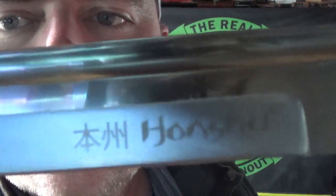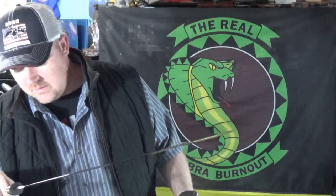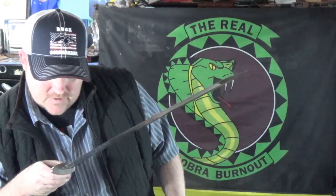Let me get the lighting on there. This is from United Cutlery and it is 1060 High Carbon Steel.